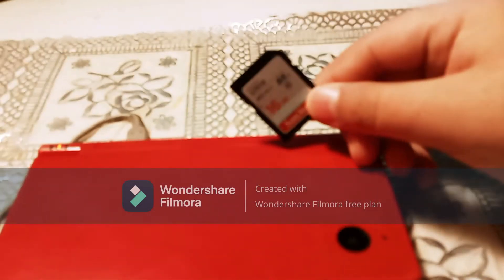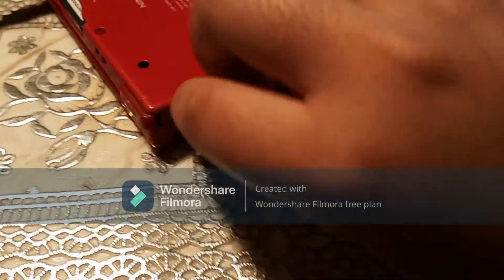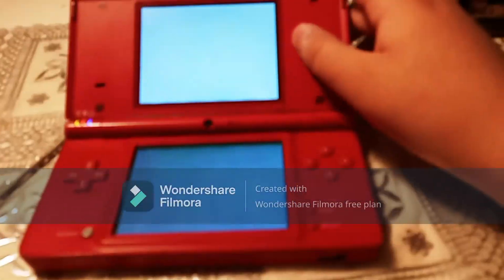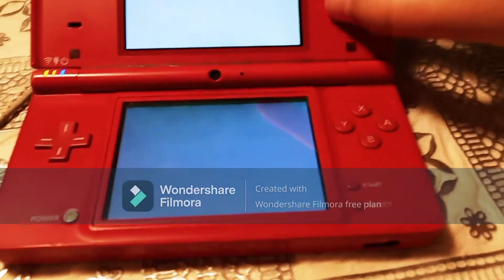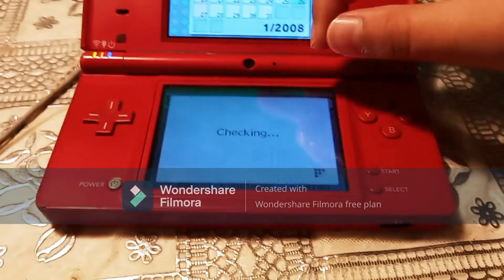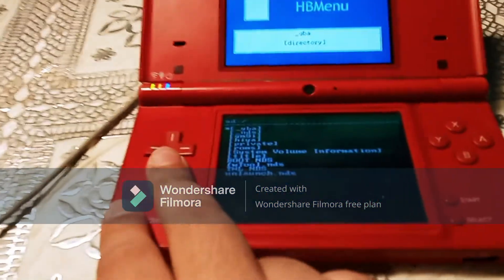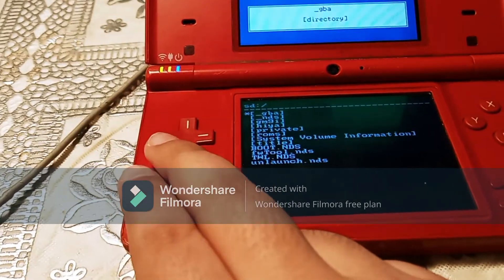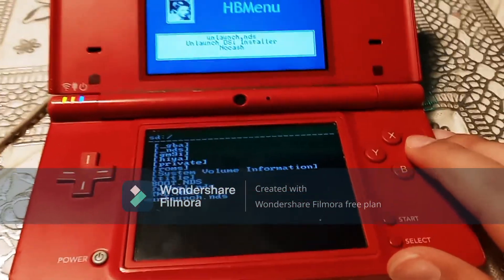Now that we've taken our NAND backup from our SD card and put it onto our computer, you want to take your SD card, put it back into your DSi, and turn it back on. We're going to go back into the camera app — click SD card, then Album — and this time, if you want to boot quickly into Twilight Menu, which is what we're installing today, you want to install Unlaunch. So scroll all the way down until you get to Unlaunch.NDS and press A.